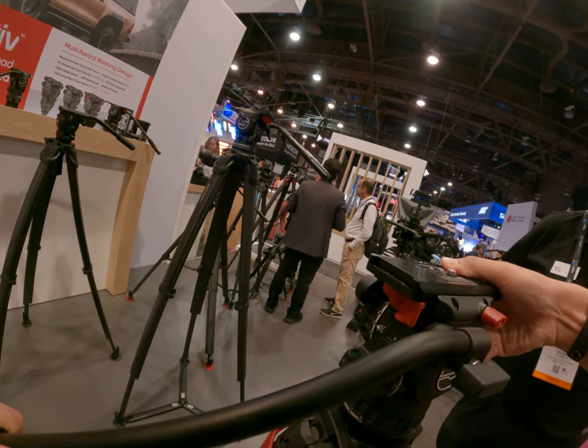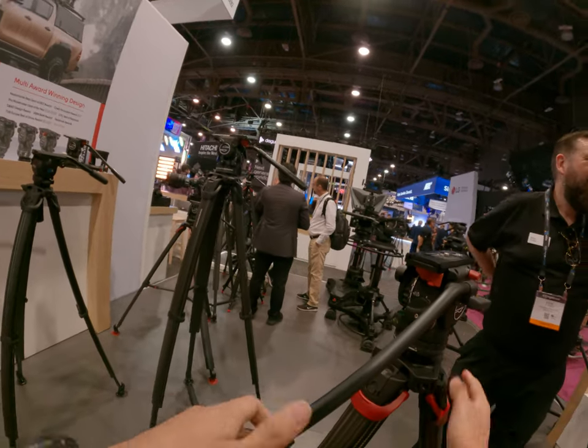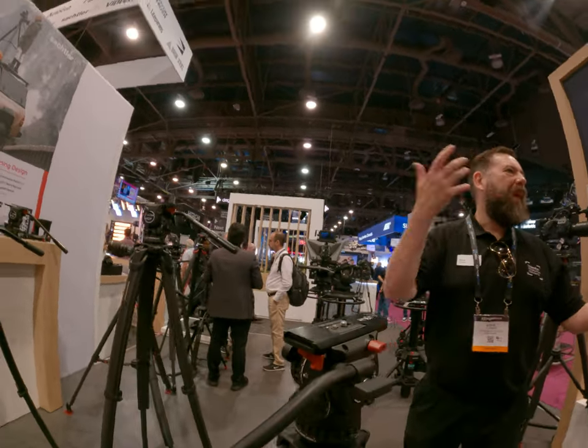Did you put the red on in the end? Yeah, but you can put your batteries on the back of it.